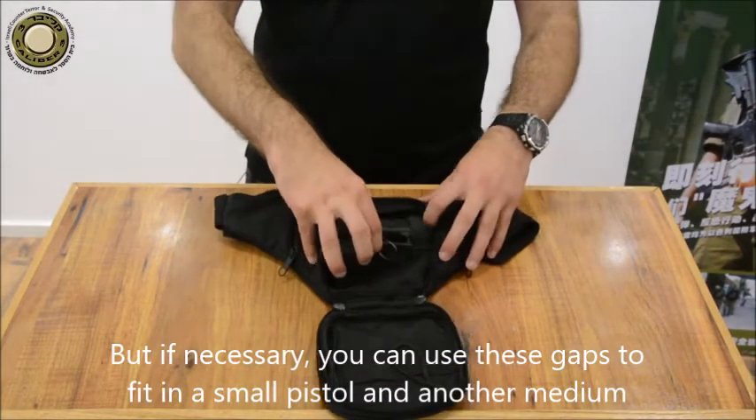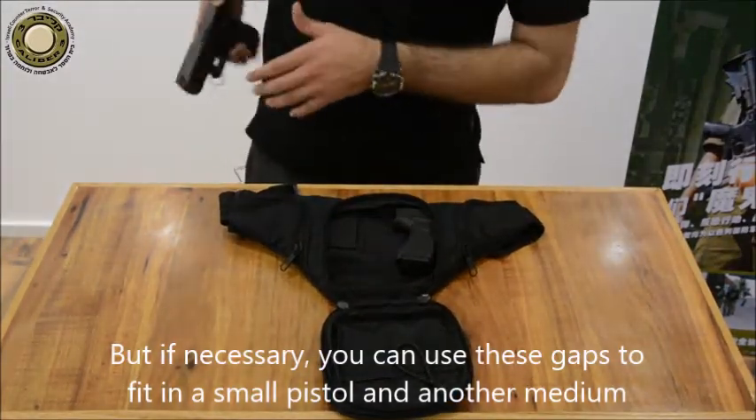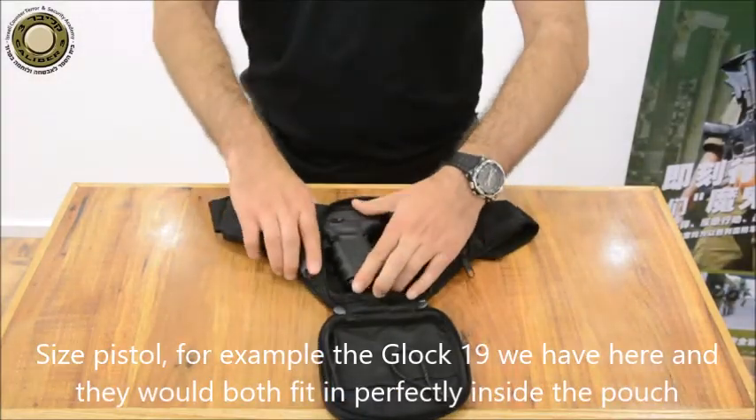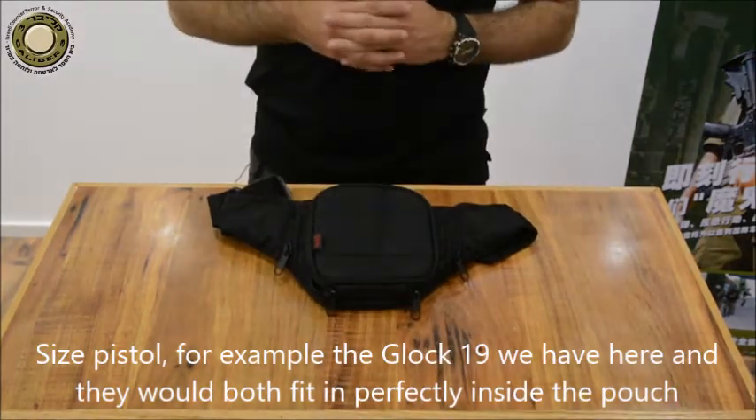If necessary, you can use these gaps to fit in a small pistol and another medium sized pistol — for example the Glock 19 we have here — and they would both fit in perfectly inside the pouch.